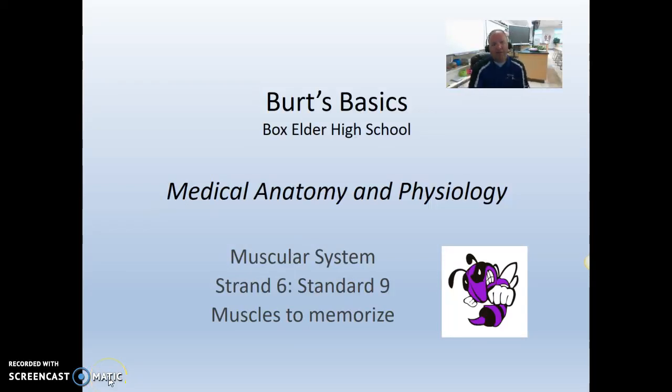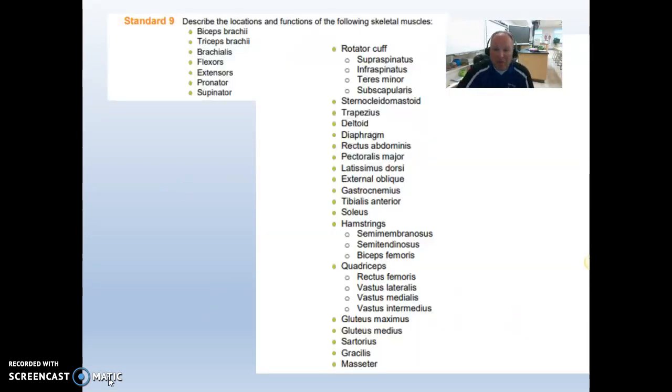All right guys, welcome back to Burt's Basics. My name is Peter Burt. I teach at Box Elder High School, and today you guys get to tackle the muscles of the muscular unit of MAP. So bon appétit.